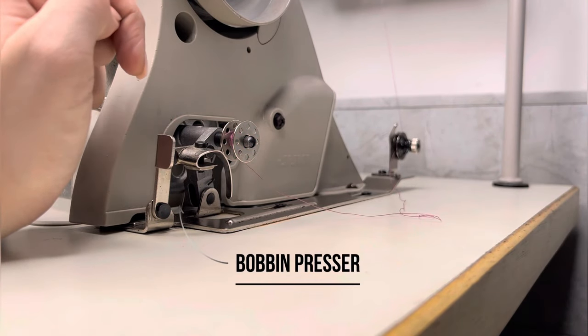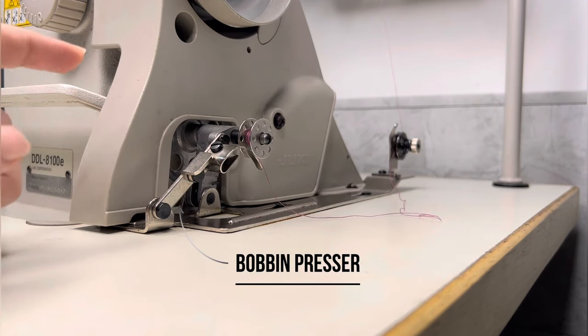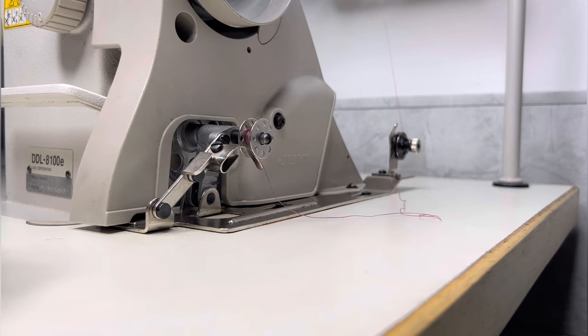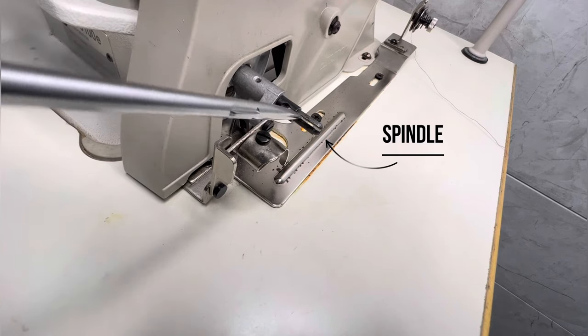Uske baad bobbin presser push karke bobbin lock kar le. Bobbin thoda sa tight hona chahiye. Agar aapka bobbin loose hai, to screwdriver ki help se spindle ko is tarhe open karenge, to bobbin fix ho jayega. (After that, push the bobbin presser to lock the bobbin. The bobbin should be slightly tight. If your bobbin is loose, use a screwdriver to open the spindle like this and the bobbin will become fixed.)